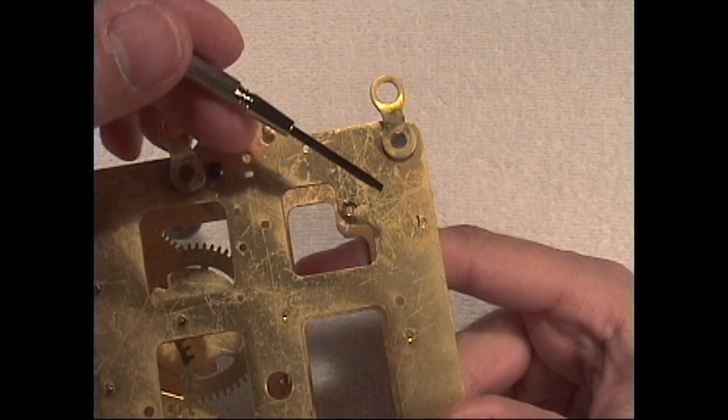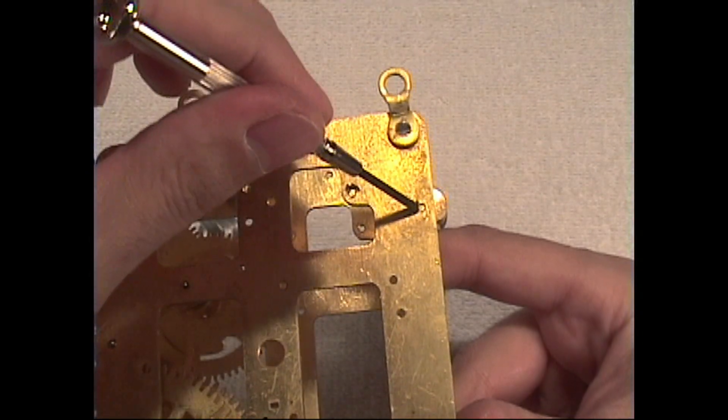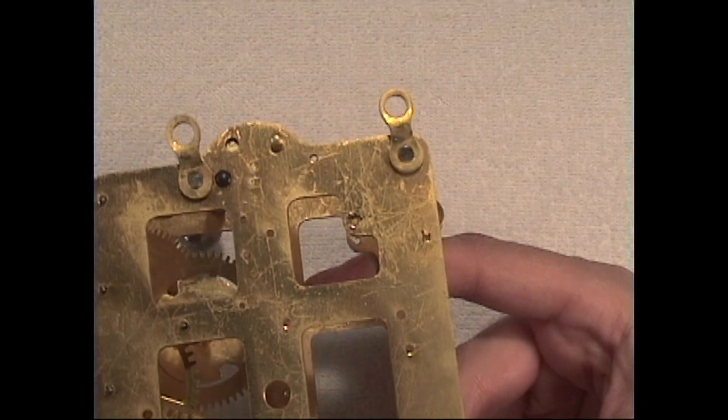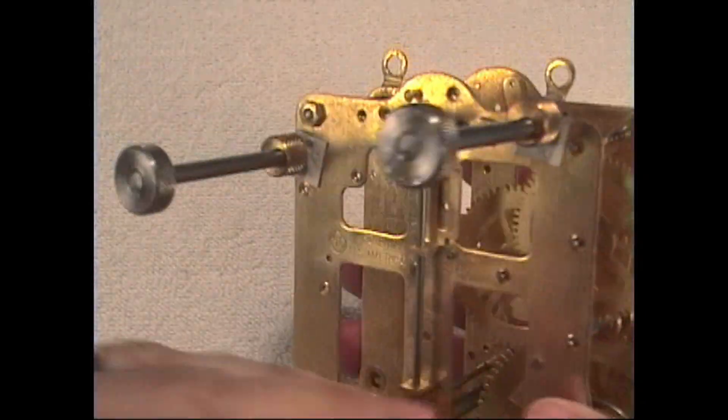They took a sharp-edged screwdriver and with a hammer just pounded — made an attempt to pound it back in there. Typically that doesn't work too well. It makes a real sloppy job and a sloppy hole.